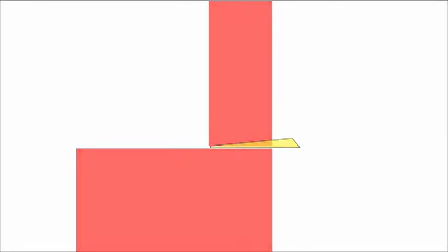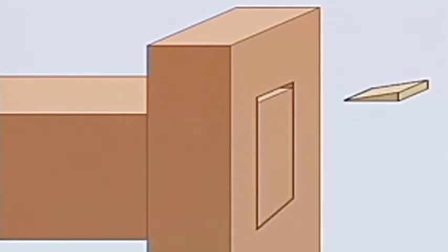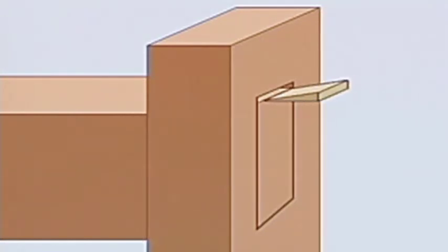The hardlock nut works by utilizing the wedge effect. Wedges are used in places like the Torii arches of a Shinto shrine to firmly hold two pieces together. Hammering a wedge between the nut and bolt completely fastens the two, but this is hardly practical when you consider workability.